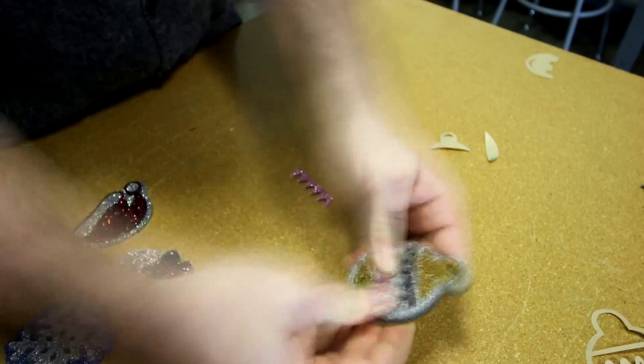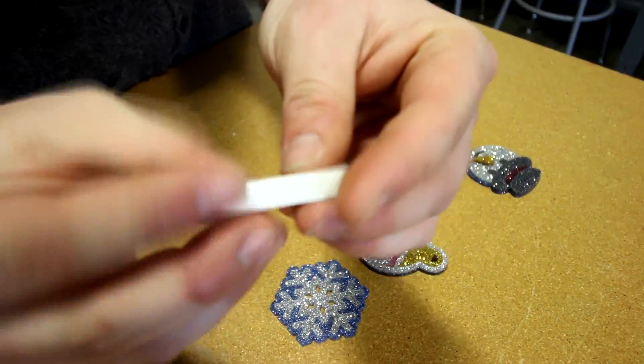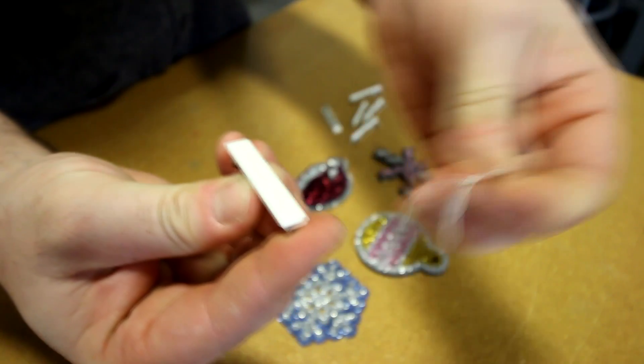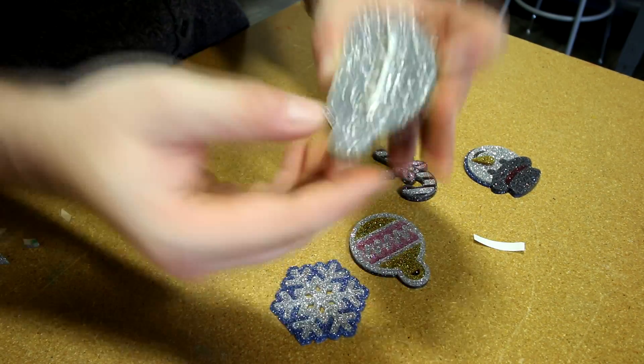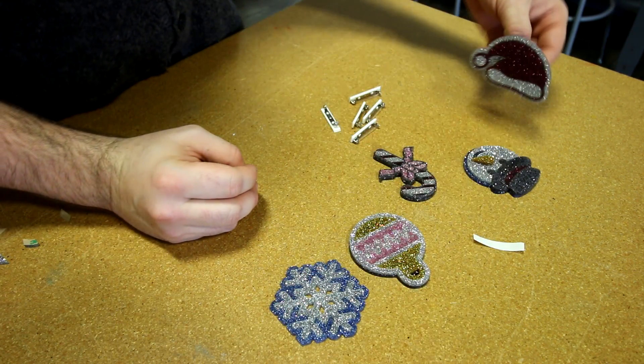All that's left now is to give it to a friend or pin it on your sweater. Thanks for watching guys. We hope you enjoyed this project. Don't forget to like and subscribe and tune in next time.